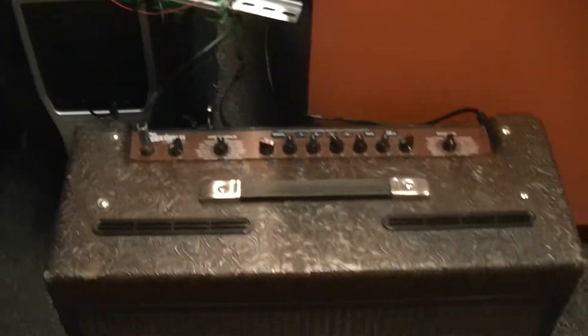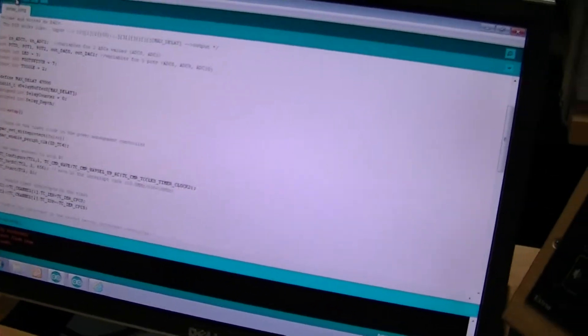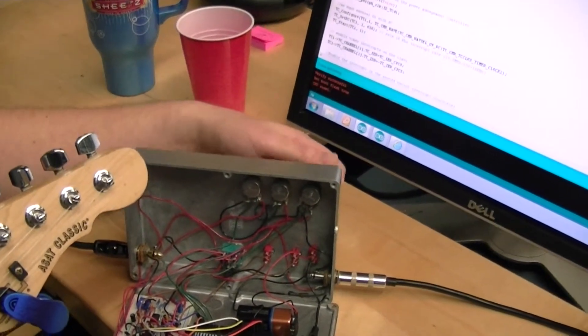And here we program the effects in. We're going to show a delay — this is delay, this is a long delay. We have to change some parameters here with some potentiometers. And we'll turn on the delay so you can hear it.